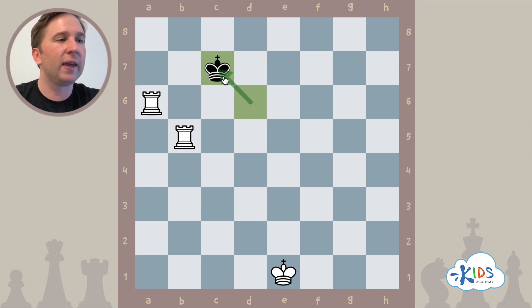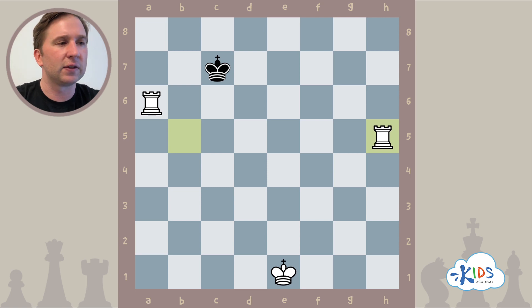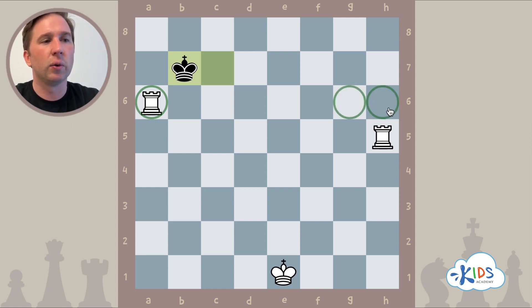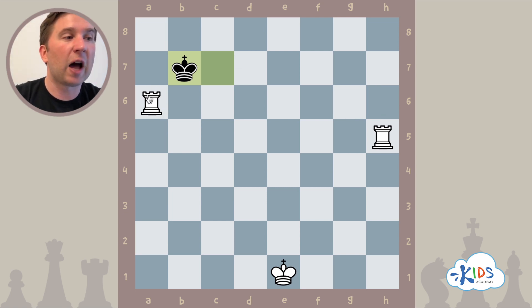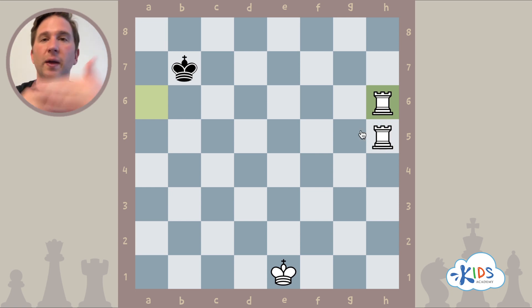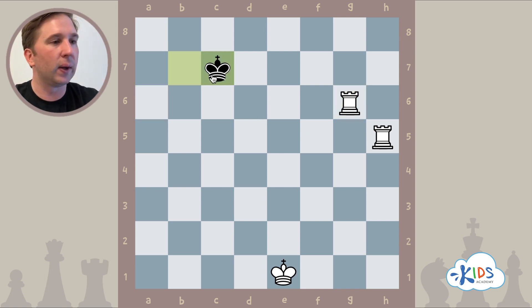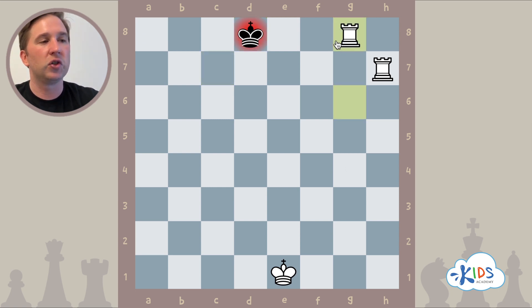What I like to do whenever the king gets close to my rooks is simply bring my rooks to the other side of the board. I'll play rook h5 here. Because rooks are so fast, they can go all the way across the board in a single move — the black king, not so much. He moves one step at a time. Should this rook go to g6 or h6? The answer is g6 — with h6, our two rooks can't work as a team; they bump into each other. With rook g6, we continue our strategy: rook h7 check, the king goes diagonally, and rook g8, mate.